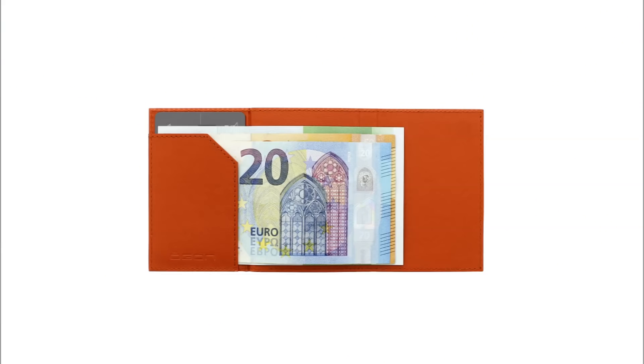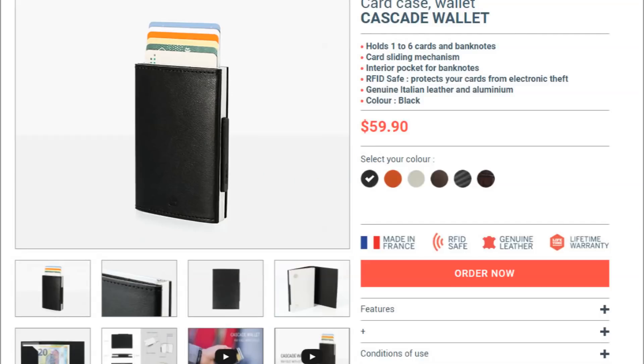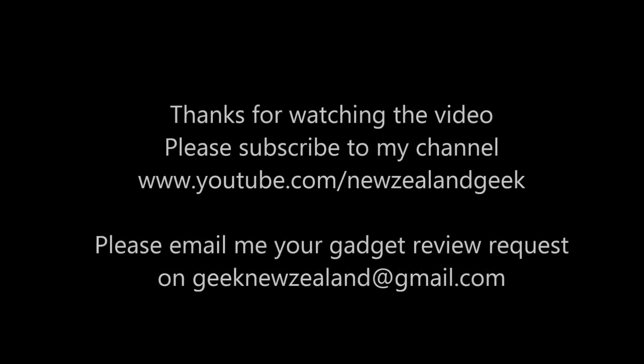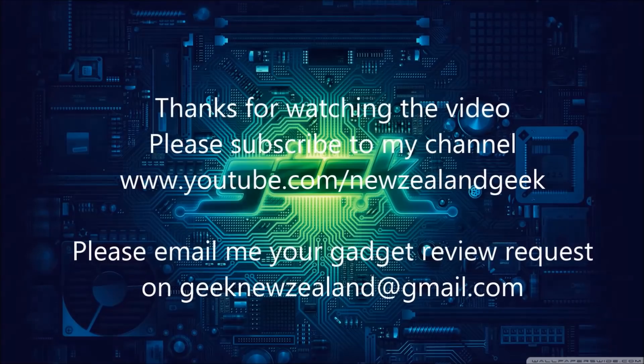As always, I will post all the details about the product in the description of the video, so please do check it out. Thanks for watching. Please do like and subscribe to my channel, and please keep sending me review requests and I will try my best to do them. Thank you.